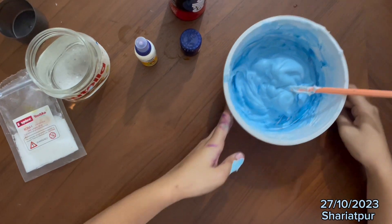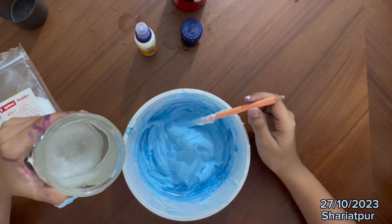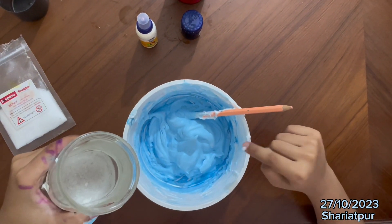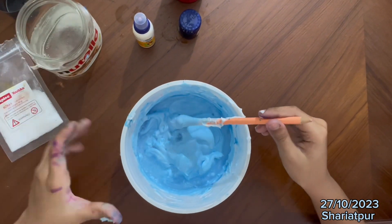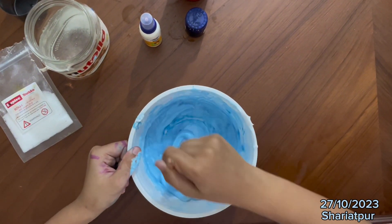Now back again to the slime. So you can see this is good. Now we are going to pour a little bit of special water in this shaving foam mixture. Now we are going to pour a little bit of glue, so you can see that this is going to look pretty.